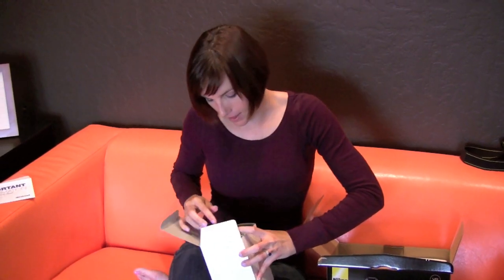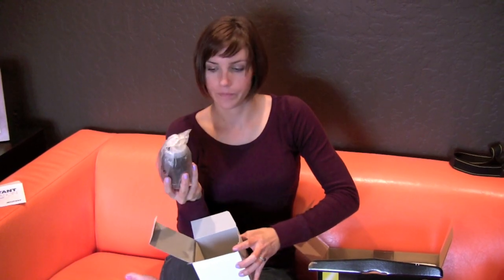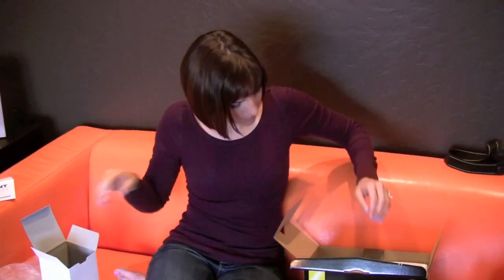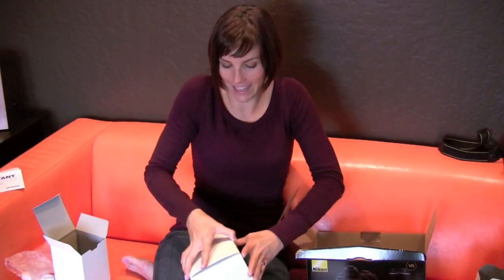Now let's look at the lens — this is the 18-55 VR lens, the smaller lens. It is so cute and kind of light. This is a great little lens to have with this camera because it's a small, compact camera and a nice compact lens. The whole point for me is to have a nice little compact on-the-go camera. Now let's check out the camera body.